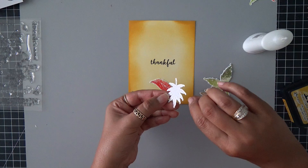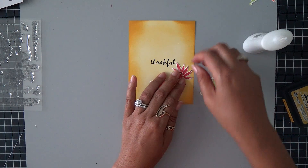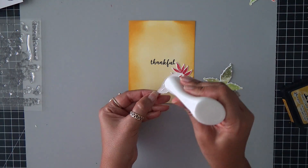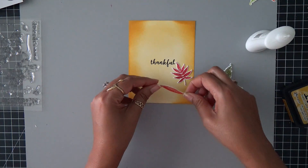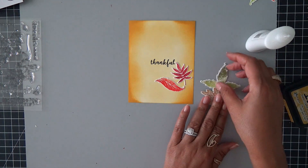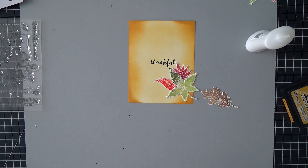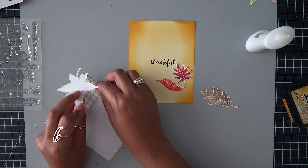I like the definition of that arrangement. So for the leaves underneath, I'm going to use my Nuvo adhesive. Some of these leaves I want to have popped up and the other ones I just want to have flat on my card. So I'm just going to add some of that glue and then place down my leaves. I'm just going to tap that into place. Each one of these I'm just going to make sure that I put enough adhesive on here so it really sticks to my card panel.